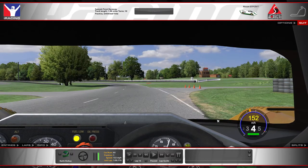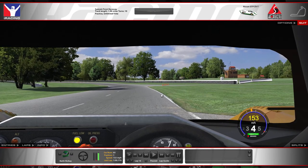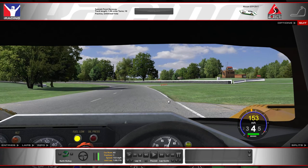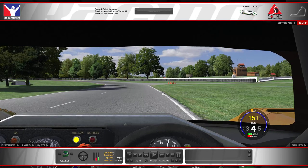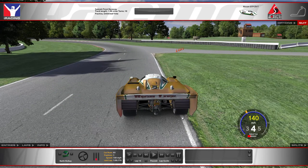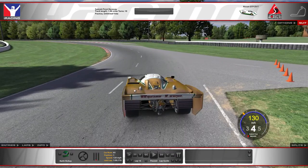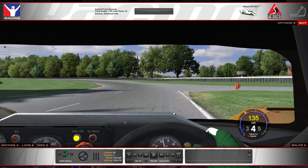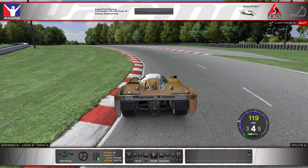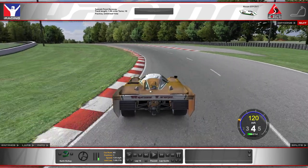Coming down into turn two — what I like to do is start to brake right about where the car reaches the grass to the right. I'm trying to turn in right at about the midpoint where you reach the grass. I'll carry about 30 to 40 percent brake and then turn in pretty hard at that point. If you turn in a little too soon, you're going to get into the curb too soon and with the angle of the curbing, that's going to push you wide. You don't want to apex into that curbing too soon.